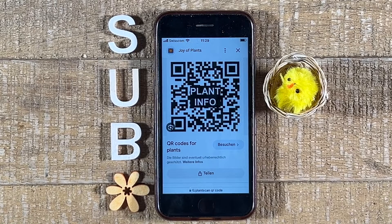How to scan QR codes on any Android phone. We are going to scan this QR code right here, which is currently on my iPhone. Let's dive right into it.